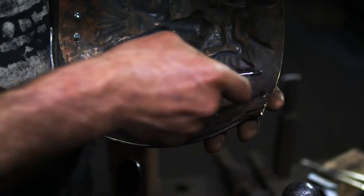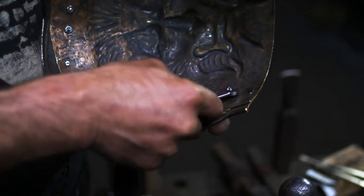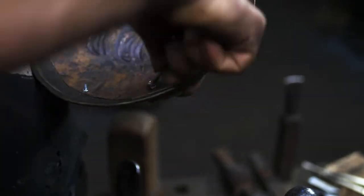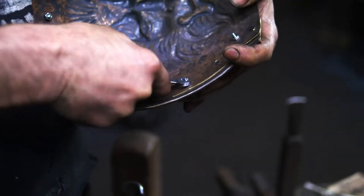So now what I'm going to do is remove all these bolts that were holding it together and then replace them with rivets. And then we are going to be done.